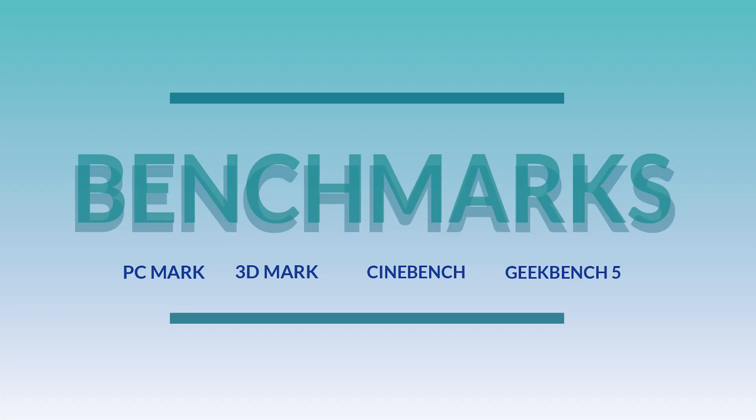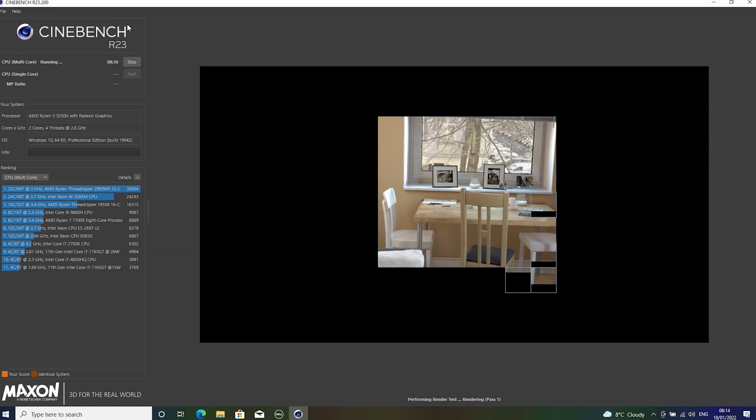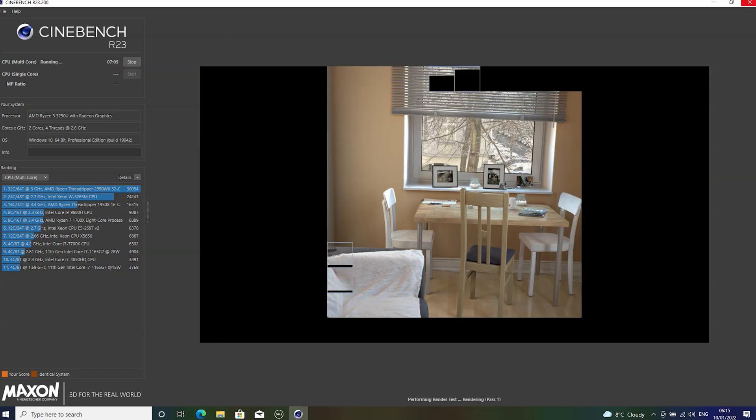So now on to the benchmarks. We usually run a series of different benchmarks for each of our machines to give you a true representation of how the machine really works in terms of power and performance. First up is Cinebench. The first test we are doing is multi-core. I increased the speed by 15 as the real-time capture was over 25 minutes long.